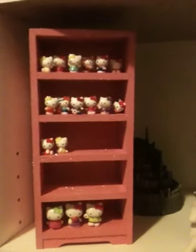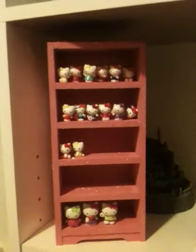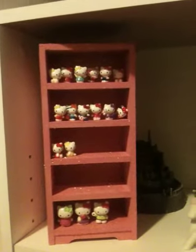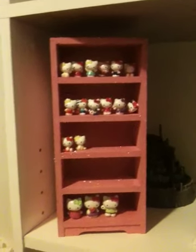Those are all the ones that I have so far. I'm hoping to fill up this whole case pretty soon. I just wanted to show you guys what I did today to display some of my cutest little Hello Kitties that I have so far. Thanks guys for watching. Bye.